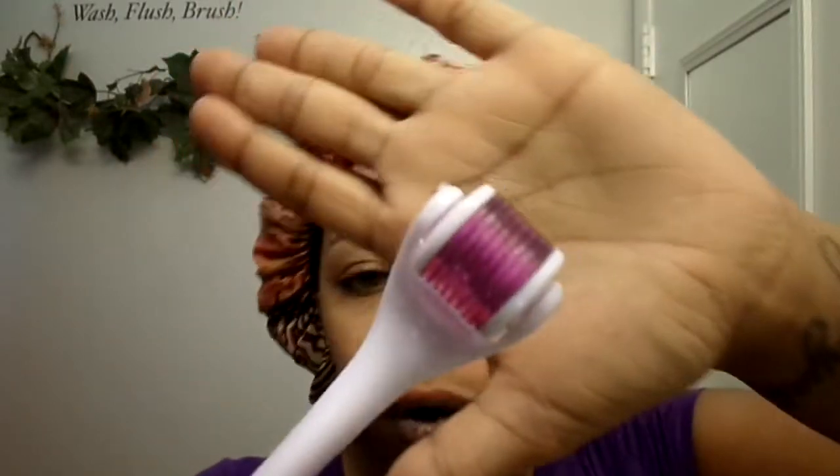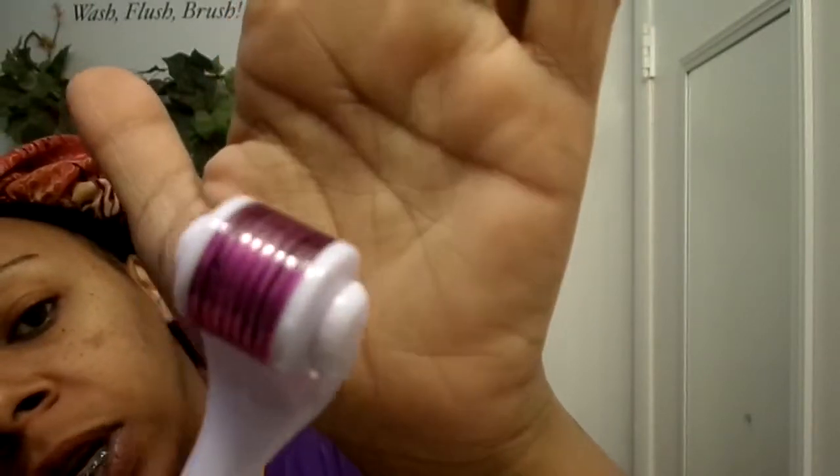Inside of that box comes this plastic sterile covering, and inside of this came a storage case. This is the dermarolling system — it looks like a razor and it has 540 0.5 millimeter needles.